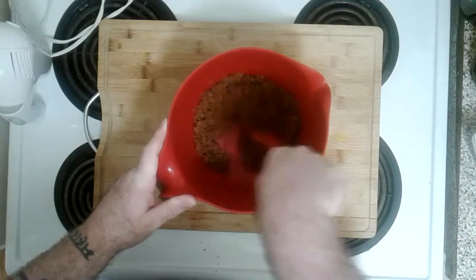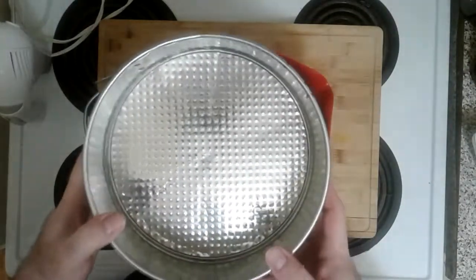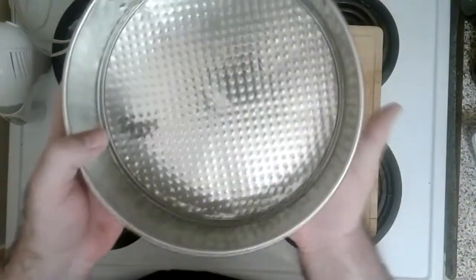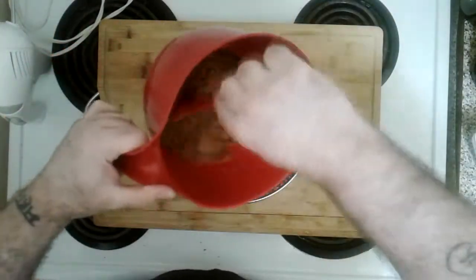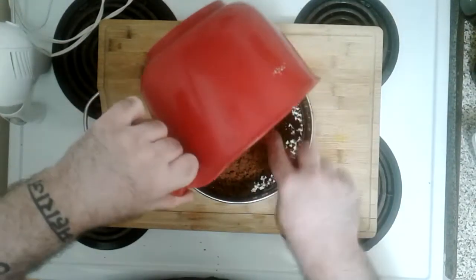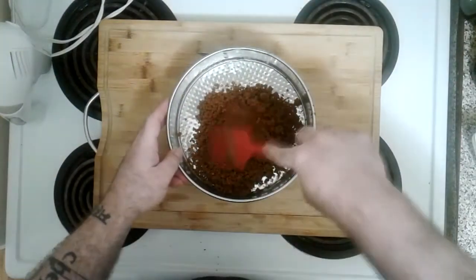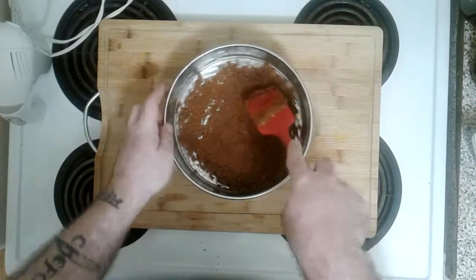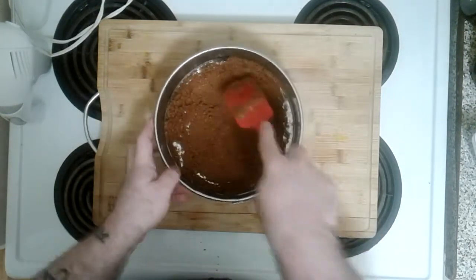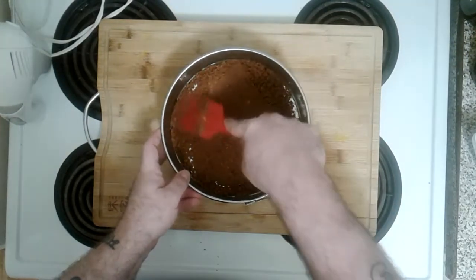Now we've got our bundt pan — spelled B-U-N-D-T — bundt pan. You just unlock it, remove the edges, and then you just got the bottom. We're going to put our crust in the bundt pan. Now we're going to pat this down and flatten it down all nice and evenly to create our graham cracker bottom crust. Probably should have added more butter to make it more dense and solid, but it's still going to be good.